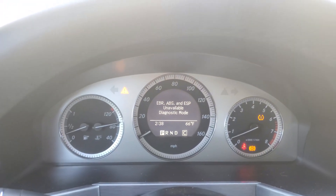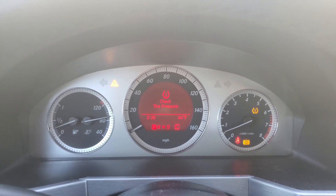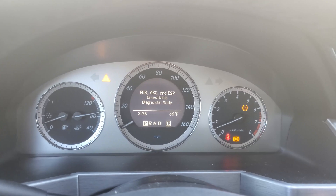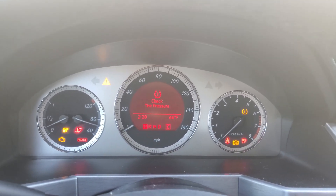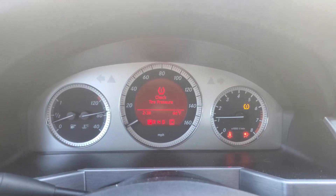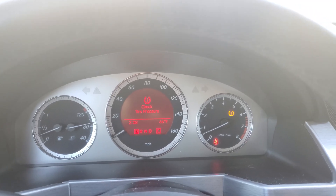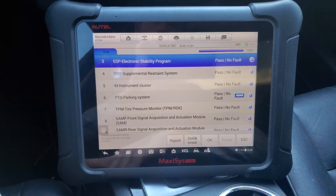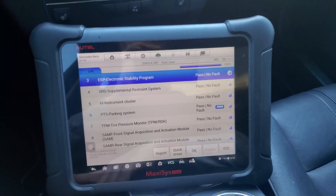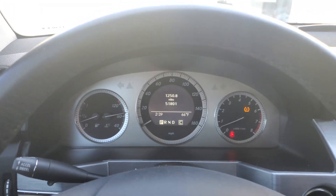It's in diagnostic mode. I'll get out and cycle the ignition one more time. That was the first time I did this on a Mercedes and I'm glad to see that this Autel scan tool can do the job quite easily — no subscriptions, no nothing. Thanks for watching.